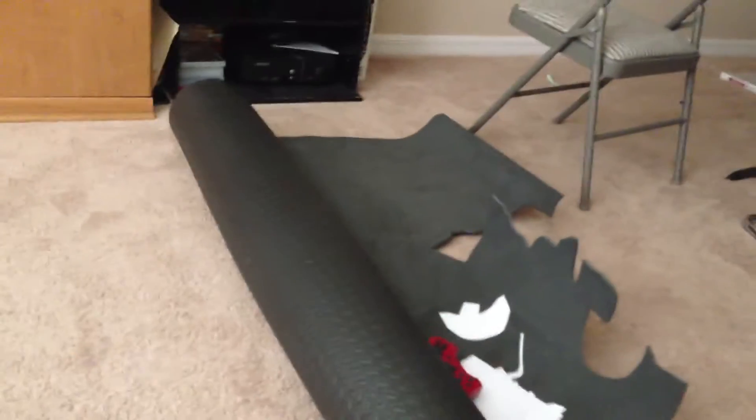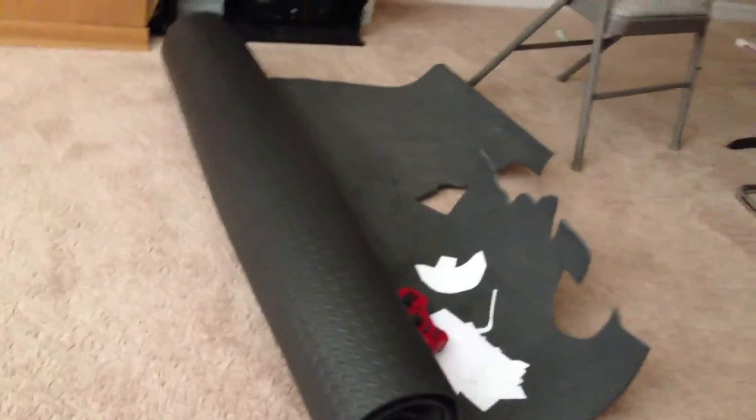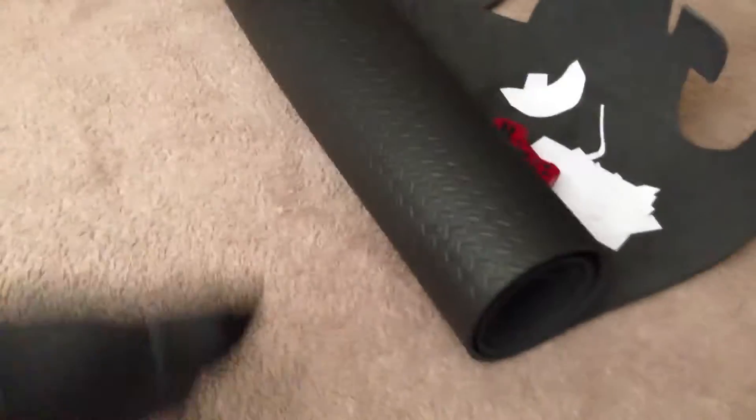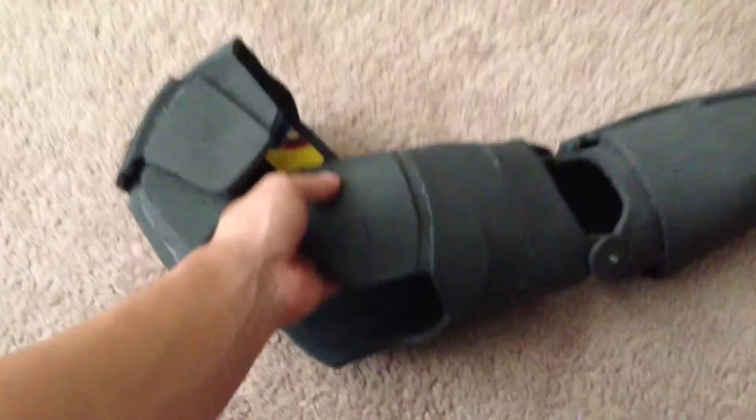As you guys can also see, I have a new roll of foam that was in storage in my attic. So we've got work on that since I ran out.